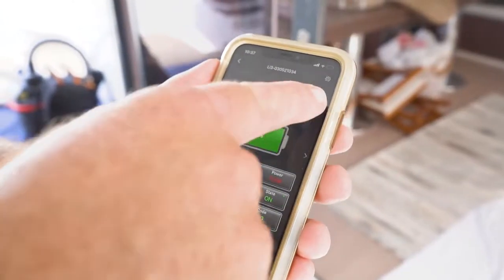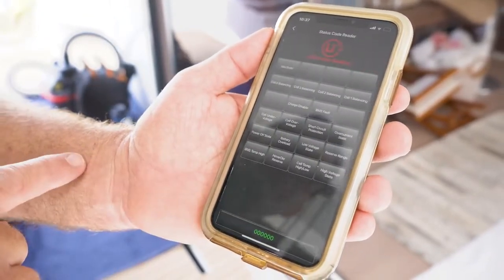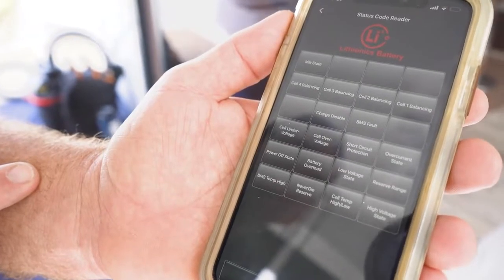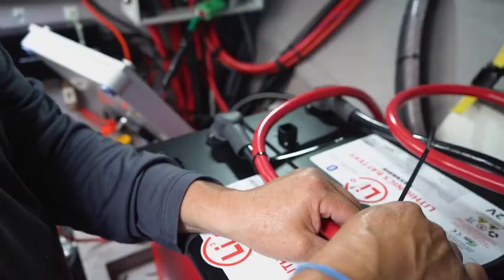The app also has a status code reader — go to the settings wheel in the top corner, then the status code reader, and if something is happening with the battery it will tell you exactly what. If the temperature gets too high, the BMS will switch the battery off to protect it. So we've got built-in safety at every step of the way.